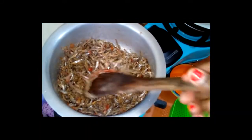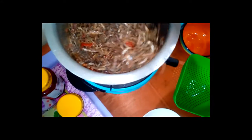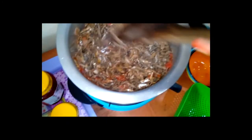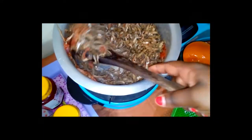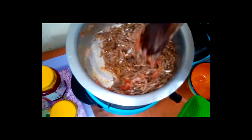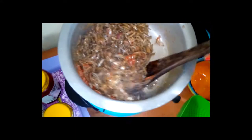By the way, omena is very nutritious for both adults and kids, so it's a good meal. Wow, it smells so nice. I want to make sure that the omena is completely mixed with the paste.